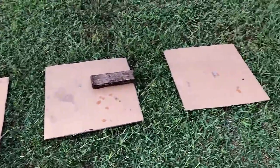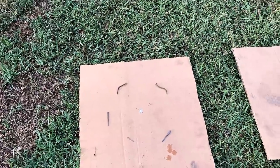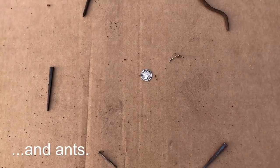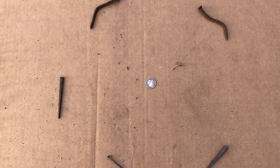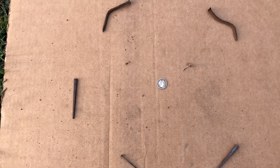But before I swap out, I thought I'd do a few tests to get a comparison between the 6-inch coil and the 11-inch coil. On test number one, I have a barber dime surrounded by nails. We're going to scan it and then move the nails in a little bit at a time until I can no longer pick it up with the 11-inch coil, then see if we can get it with the 6-inch coil.